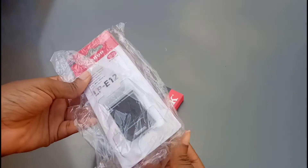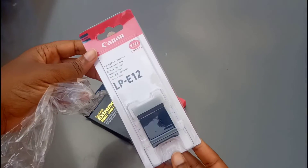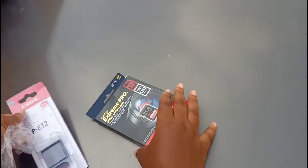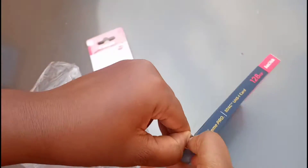I also got a Canon extra battery and a 128GB memory card.